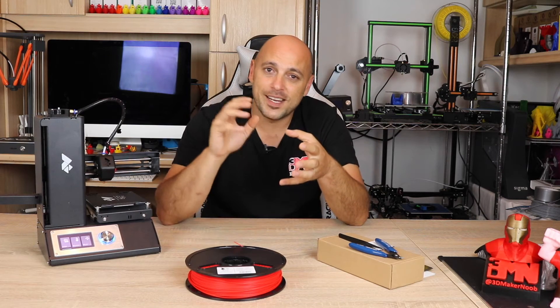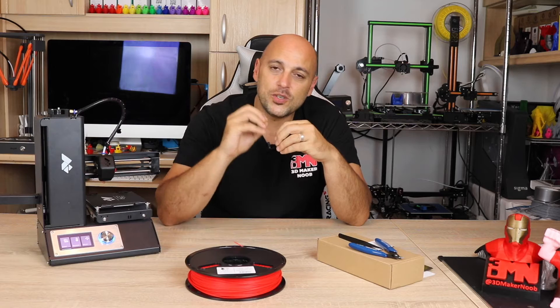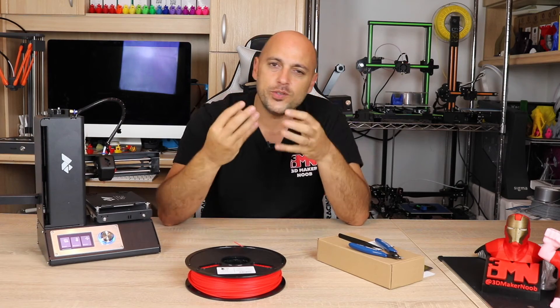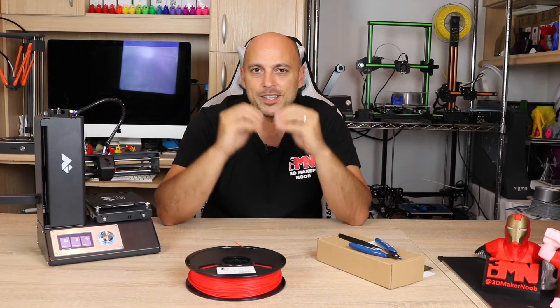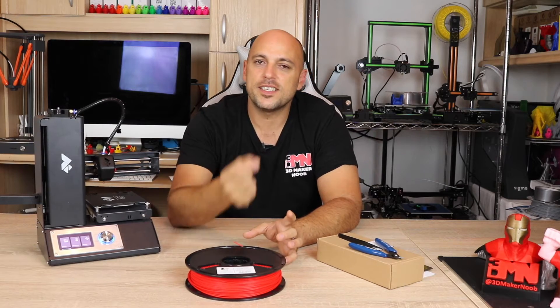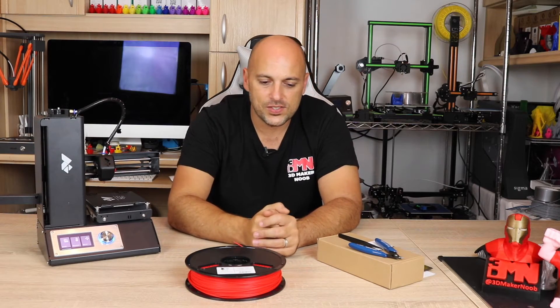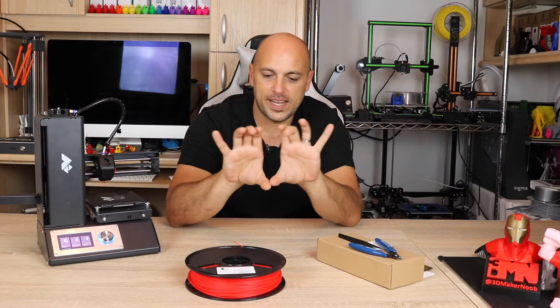Now this is once again a trial and error, so it might take some time until you get the right first layer or get used to how squished the filament should be, but you will get there eventually. The best way I can describe having the right consistency of the first layer is: imagine the filament being laid down on the bed like a sausage.